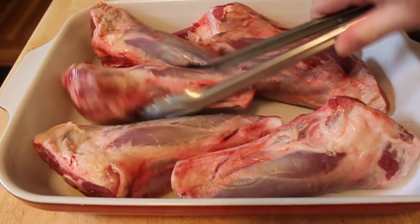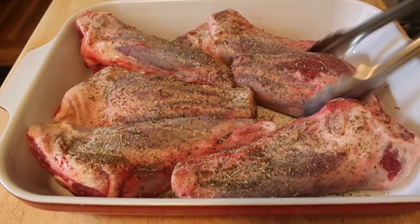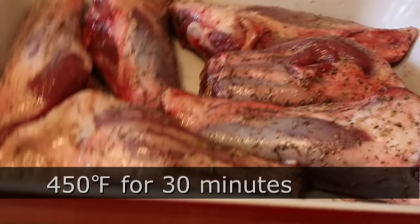We're going to take six lamb shanks, coat them with olive oil, some salt, pepper, rosemary, and thyme, and then give those a good toss. In real life I would use my hands, but I have to operate a camera so I use the tongs. Toss them up really good, throw that in a really hot oven — 450 degrees for 30 minutes. We want to get a nice brown on those.